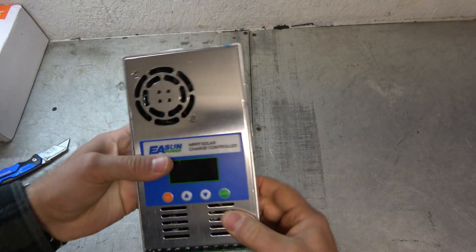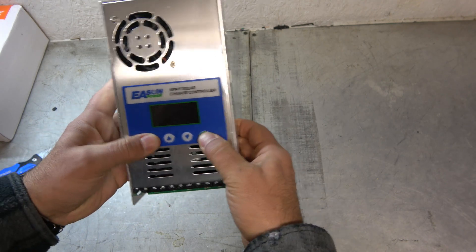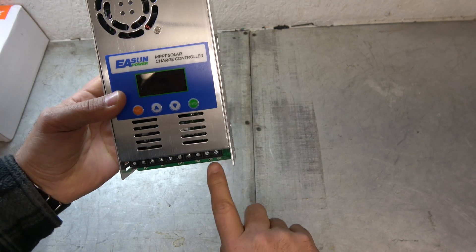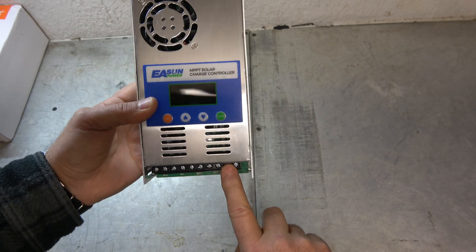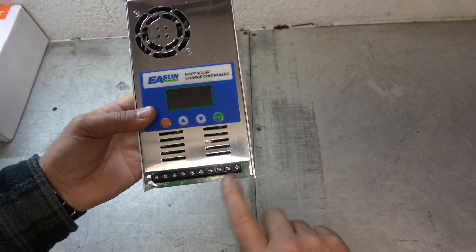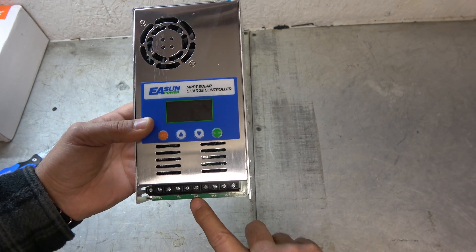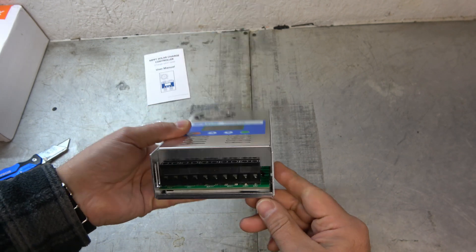Nice big cooling fan — I like that. Here's the digital display with our programming buttons. And then we have our connections: output plus and minus — that would be if you're going to run native 12 volt stuff, so I could run a ham radio or a CB radio straight off solar. Battery plus and minus in, and then our solar plus and minus in as well.